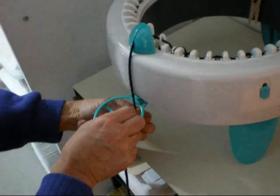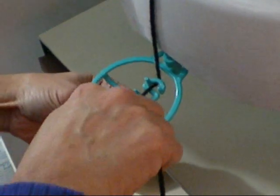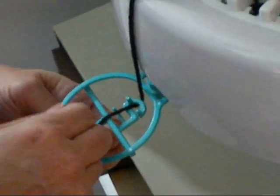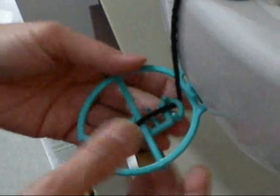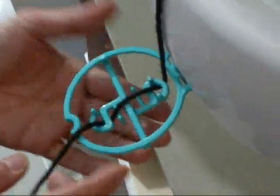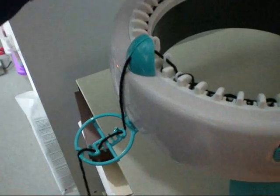Thread the yarn through the yarn guide. You might have to experiment a little bit with the yarn guide as to how many loops you want around it, because if the yarn is too tight, the machine will not turn properly.